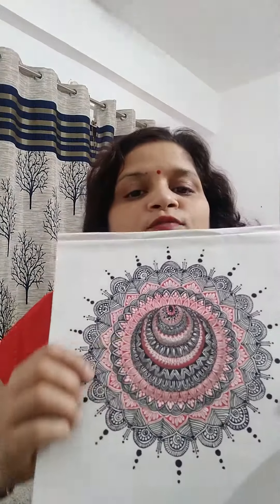For this mandala I have taken help of YouTube and some friends from Instagram who told me how to do it. I have used just a red gel pen and black markers to draw this.